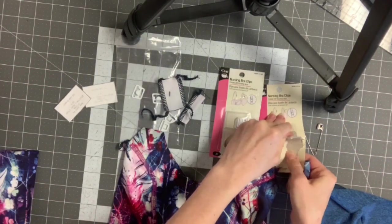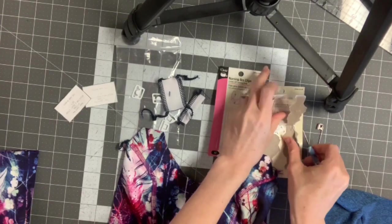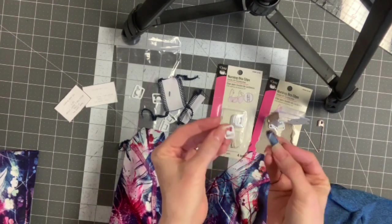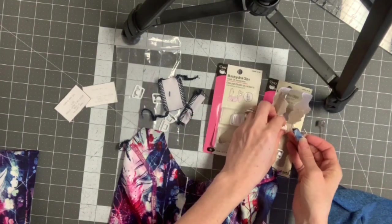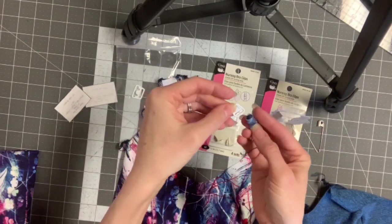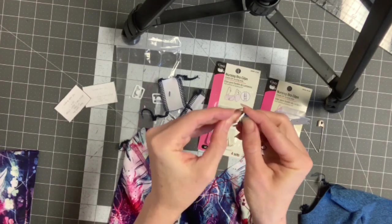So you're gonna grab your clip — this one comes in black or white. I think I got these at JoAnn's; I've also seen them at WAWAK. You're going to take this part and feed the fabric through here.